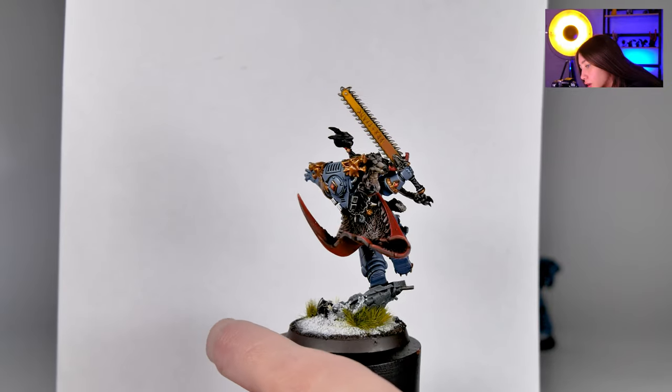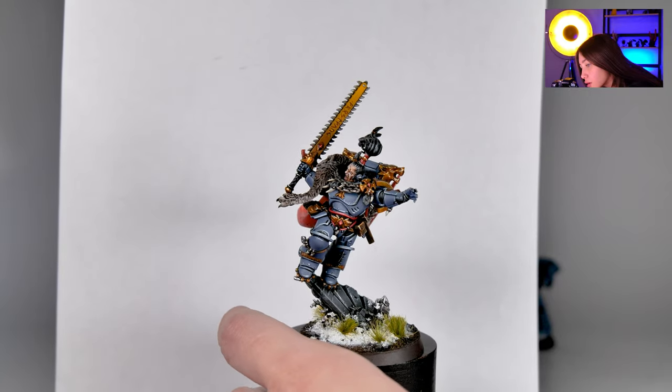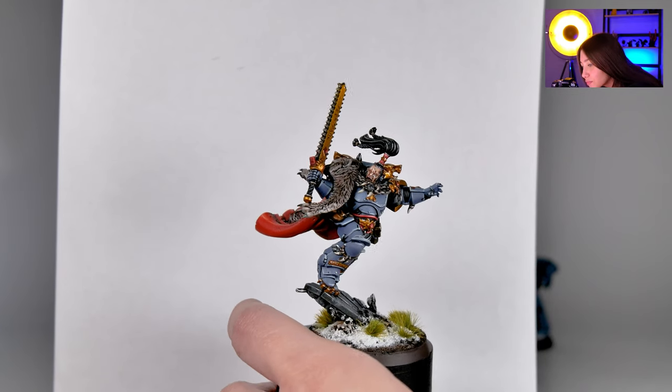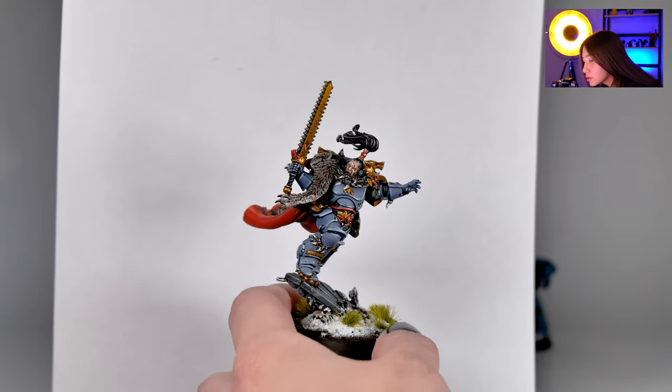I liked how this wood has been gradiated, really cool metal details, nice snow-affected base, and really really nice skin details and expression on the face. I love it, really good one.